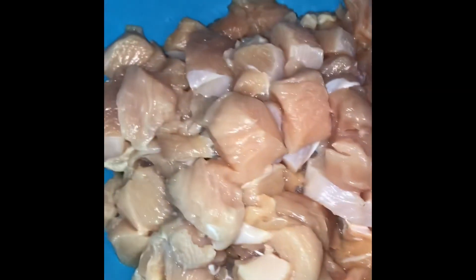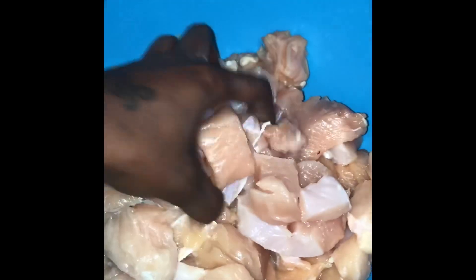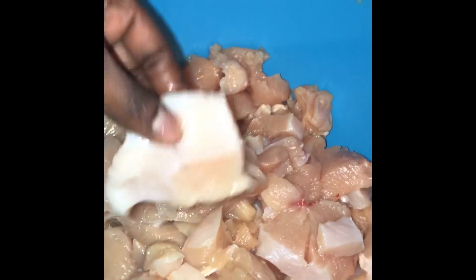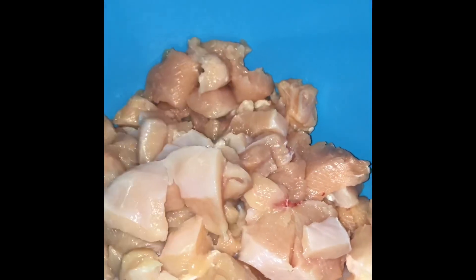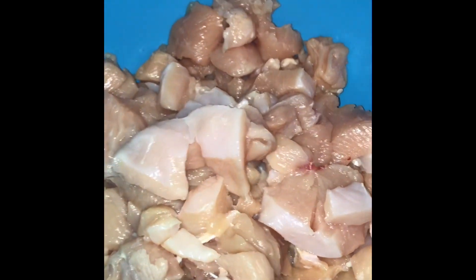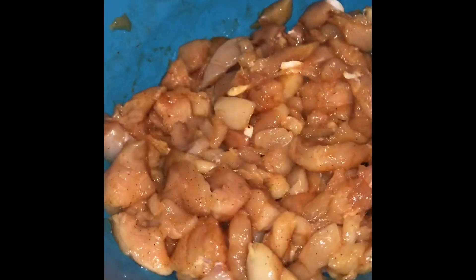Here's the chicken — I chopped it up into cubes, bigger pieces than Chipotle's. Now I'm about to season it up. All right, so this chicken is well seasoned.